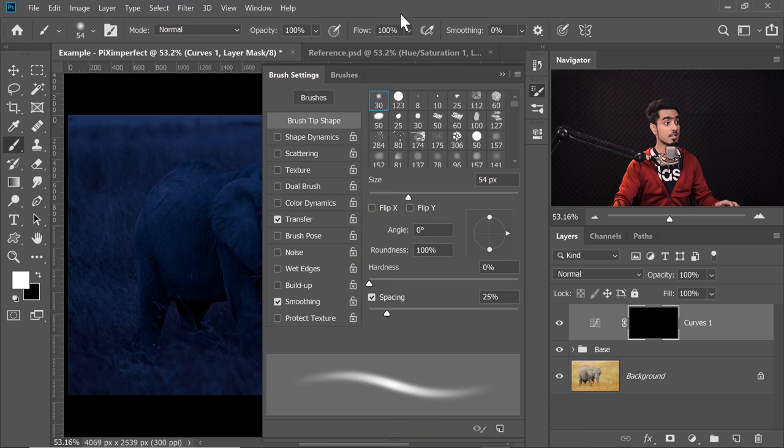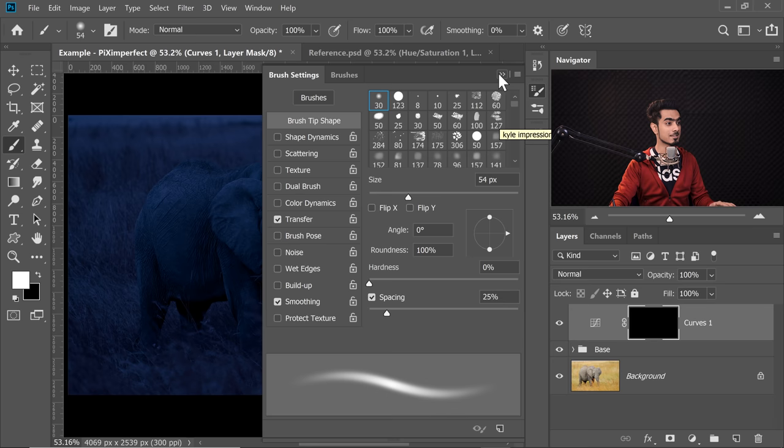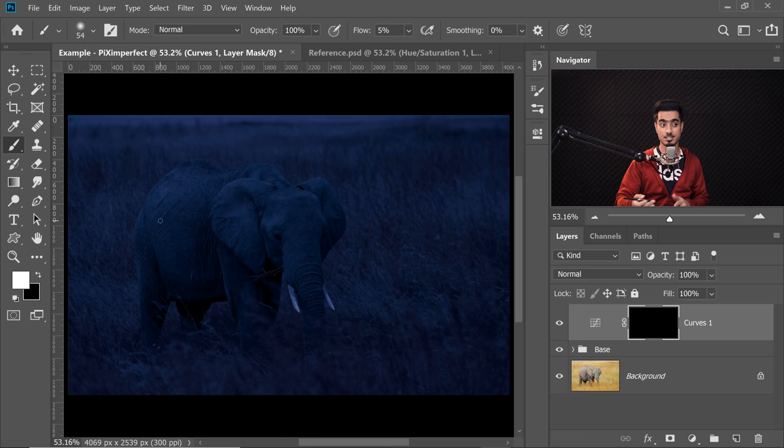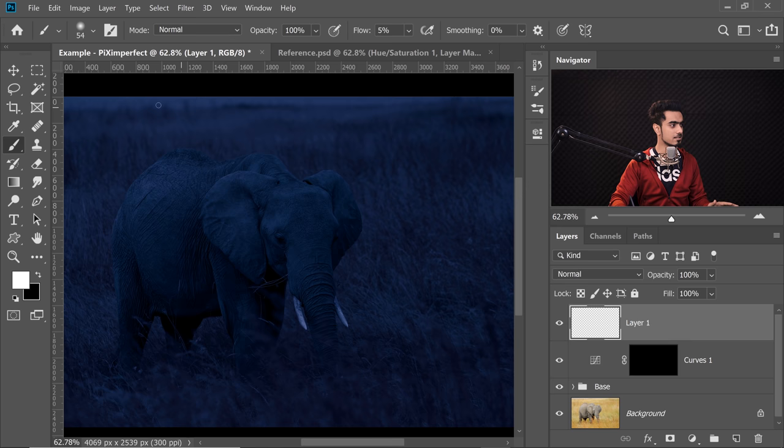Inside the brush tip shape, make sure the Hardness is at 0. If you're using a Wacom tablet, set the Flow to about 5 to 10%. If you're not using a Wacom tablet and doing it with a mouse, you can set the Flow from 1 to 2% — it will take a lot longer. With a Wacom, you can set the Flow as high as 10 and just paint lightly on areas where you need less light, and press harder where you need more light. I'm going to set my Flow to about 5%. Let's zoom in and start painting according to the direction of light — light is coming from the top, a little bit slanted — and paint on the elephant.